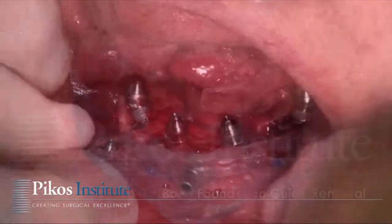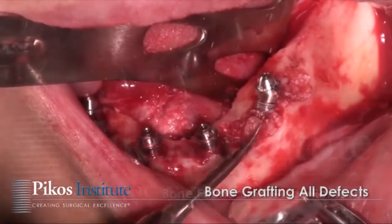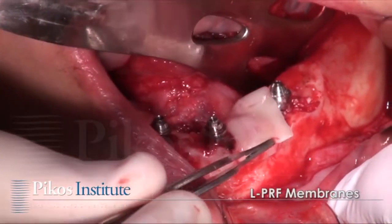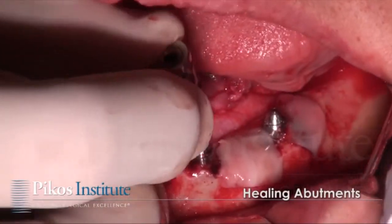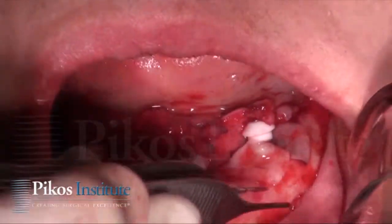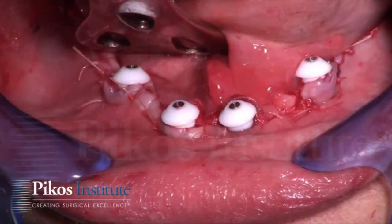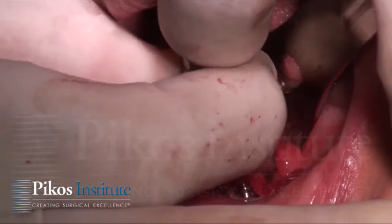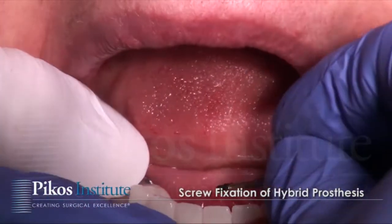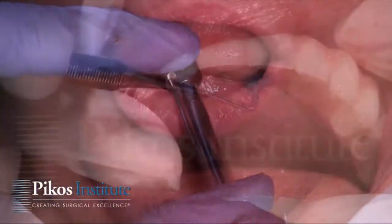Blockouts of the copings are done and we pick up the mandibular prosthesis with dual cure flowable composite resin, which is then removed for refinement. Grafting of any defects is performed using our PRF as well, and again primary closure is obtained while the prosthesis is being refined. The healing abutments are removed and the mandibular prosthesis is positioned and fixed into place.